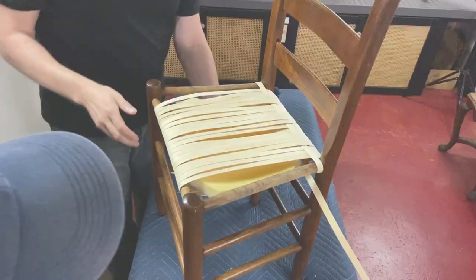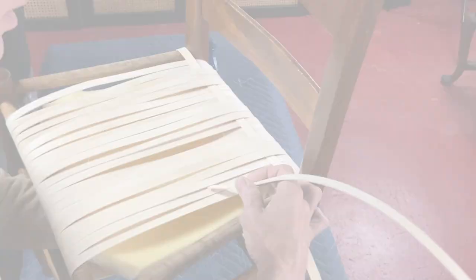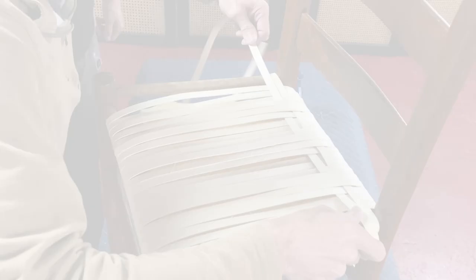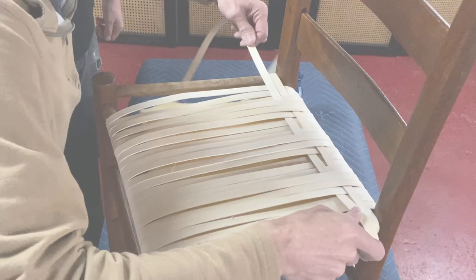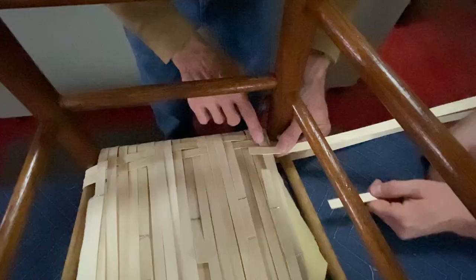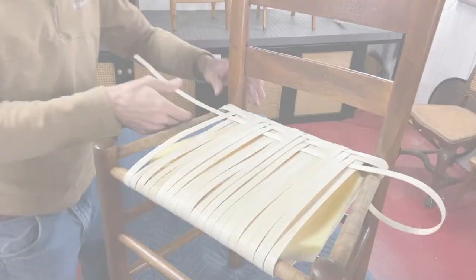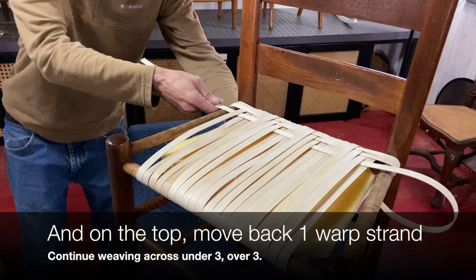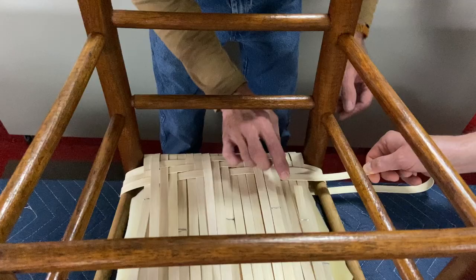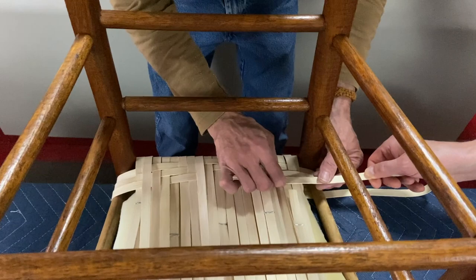Now we're back on the top side. The pattern is three over, three under with a stair step backwards. Where's the next strand going to be over? I'm going to go over two and under three, then it's all threes to the end — under three and then over three. Push them real tight together. Look at where you were, then step it back — step it back — and that's where you need to be, going under again, then it's three.